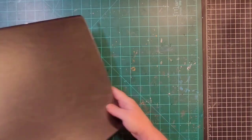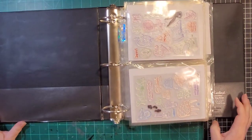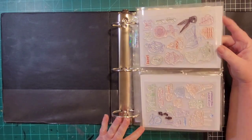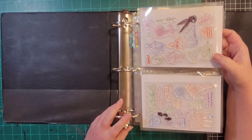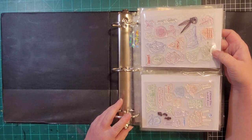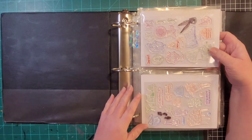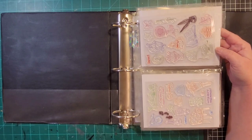One more binder for this video — this last one is labeled 'variety.' The first two pages were just such a hodgepodge that I didn't know where else to put them. There's like a chair with a cat sleeping on it, a teddy bear, a stack of pancakes — when I say hodgepodge, it's hodgepodge.